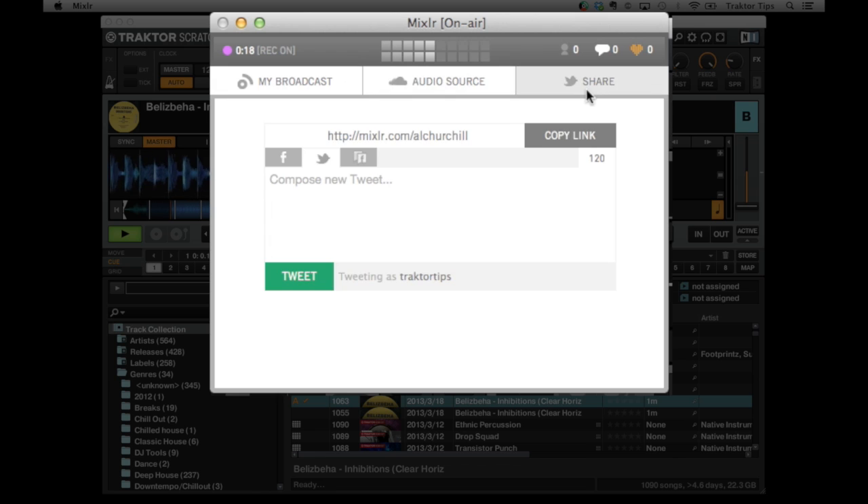So now you're broadcasting live and you want to tell everybody about it. You can share it to Facebook, Twitter, and even some Facebook pages as well. Or you can just go ahead and copy the link and fire it out to wherever you want to. You can send out a tweet and compose whatever message you want to write inside the tweet or on Facebook.